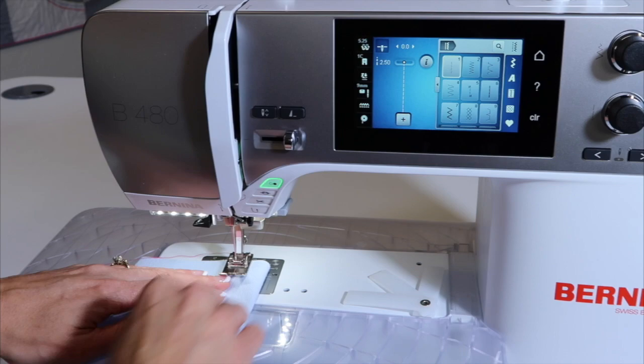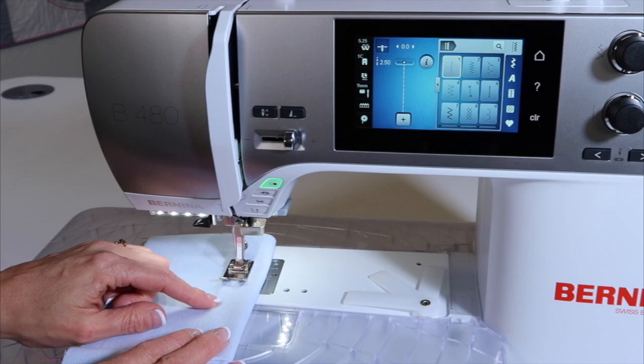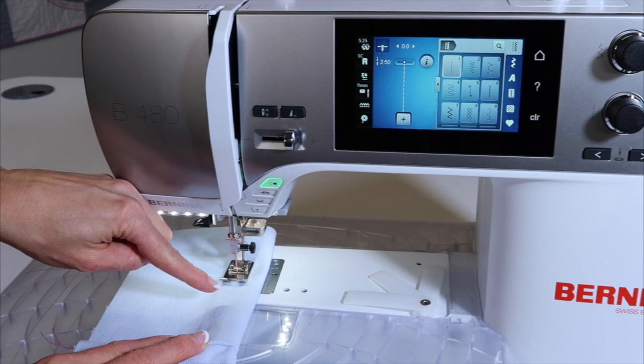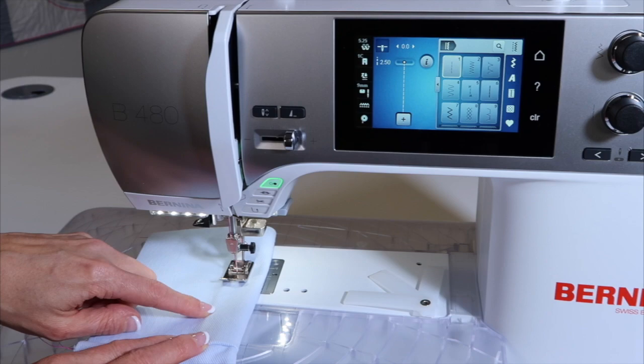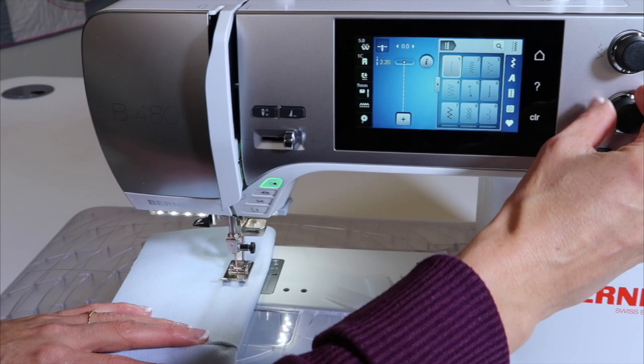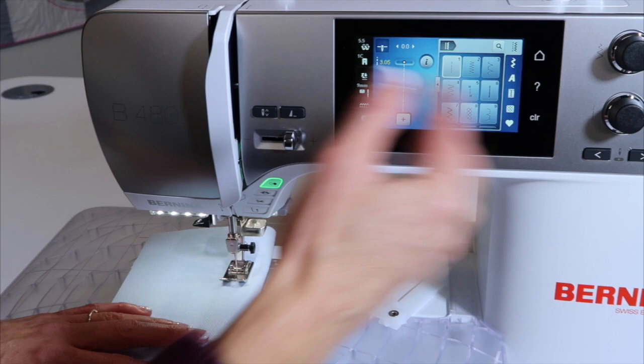Do you know your stitching is actually better from the top side? That's why they call it top stitching. As that needle goes down through all those layers, it might go off to one side or the other. On the back it might look a little crooked, which it's not, but it will have that appearance. If you want the prettiest looking stitch, always sew from the top side. Next, take your stitch length and lengthen it to at least three millimeters, maybe even three and a half — whatever looks good.